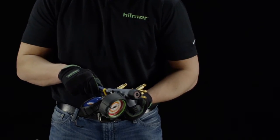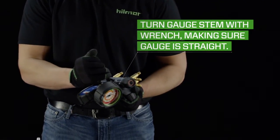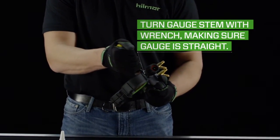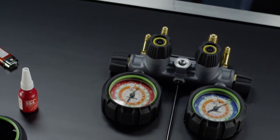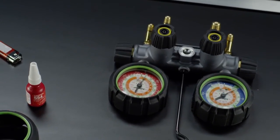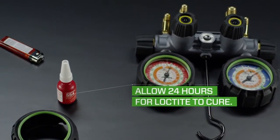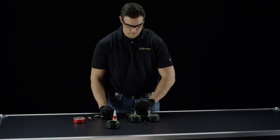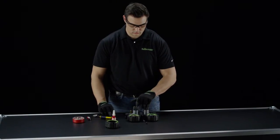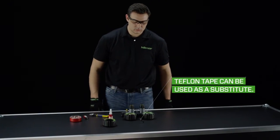Next, find your small adjustable wrench and turn the gauge 360 degrees just once, making sure the gauge is facing forward and is straight on the manifold. Note that Loctite 554 seals instantly to moderate pressures, and you'll want to allow 24 hours for it to cure before using the tool. Although we recommend using Loctite 554 for best performance, if it is unavailable, Teflon tape can be used as a substitute.